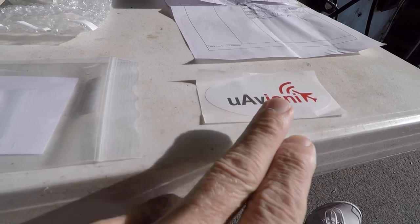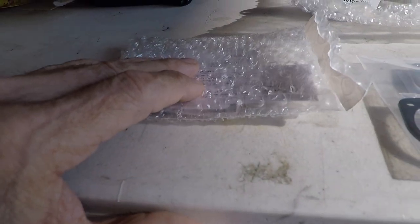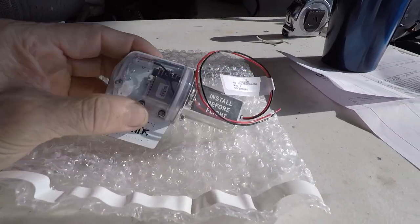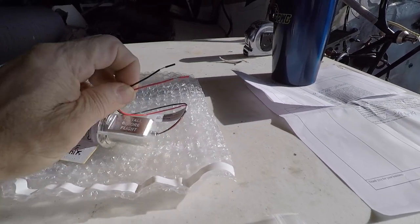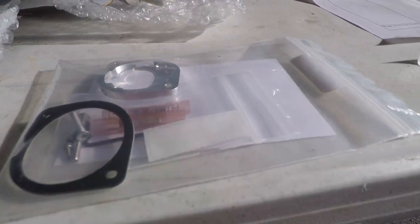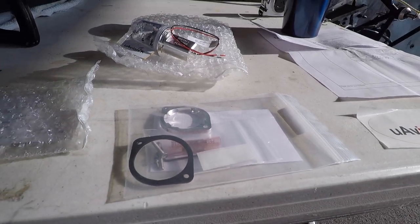We have a decal that can go on your golf cart, your car, or your airplane, more paperwork, bits, tags, and cards, the assembly for the tail beacon, and the tail beacon itself with the two wires. There are also two R2 butt splice connectors and a small allen wrench. Now we're going to move on to taking the tail cone off the airplane and installing this.